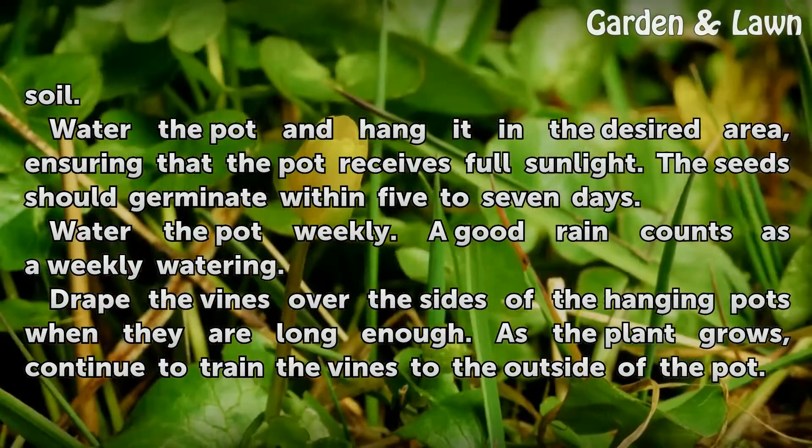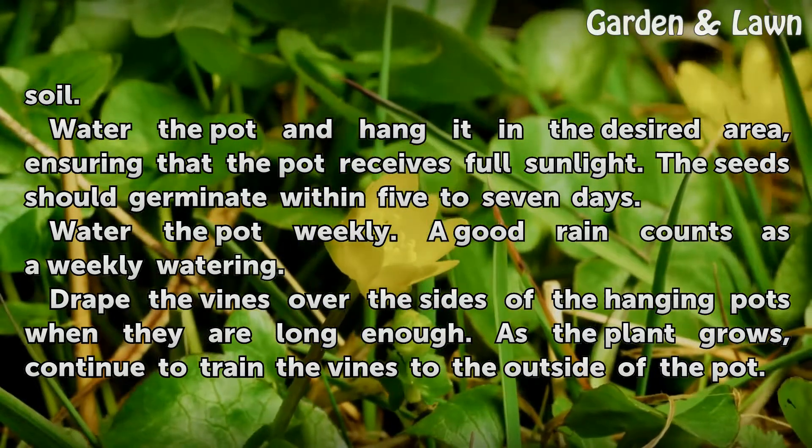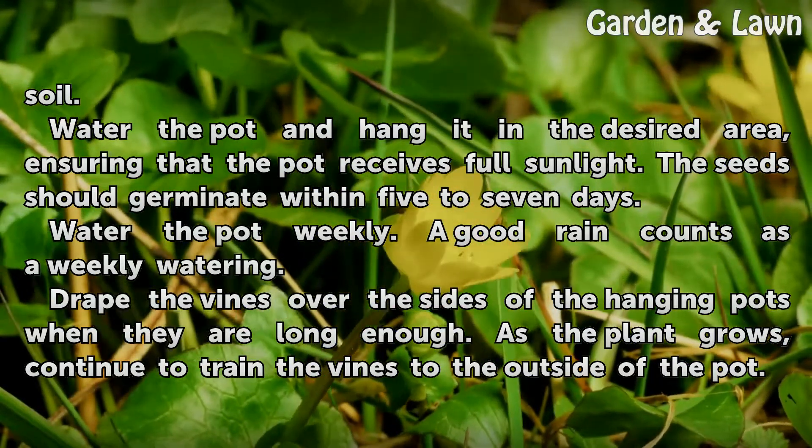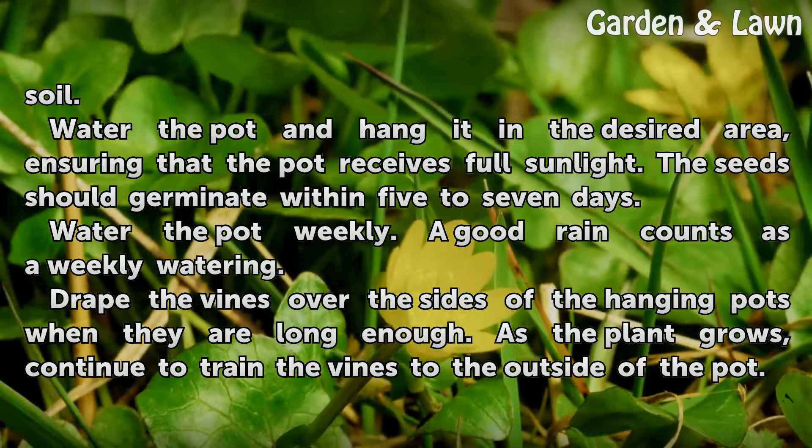Water the pot and hang it in the desired area, ensuring that the pot receives full sunlight. The seeds should germinate within five to seven days. Water the pot weekly — a good rain counts as a weekly watering.